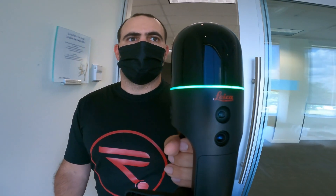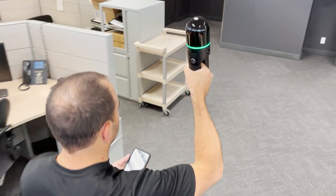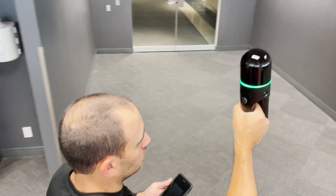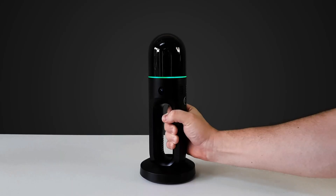When passing through doors, I slow down a bit, allowing the scanner to see both rooms at the same time, strengthening the bond between both areas. When I'm finished scanning, the last step is to return the scanner to its base. All I have to do is put the BLK2GO back into its base again and hold the power button for a few seconds to end the walk.